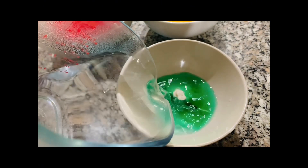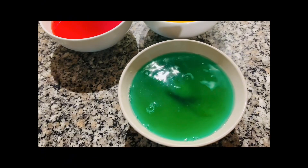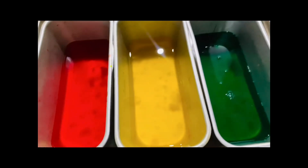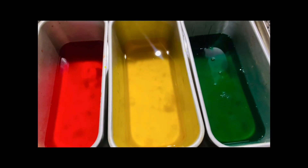Let's melt the gelatins completely, then transfer them into our molds. It's better if your molds are rectangular or square. Then chill them inside the fridge for at least an hour.